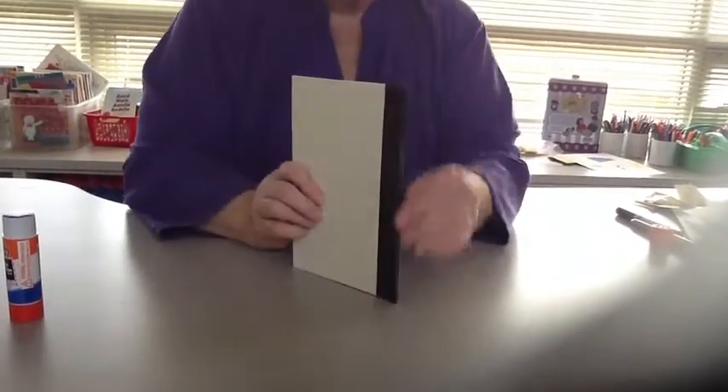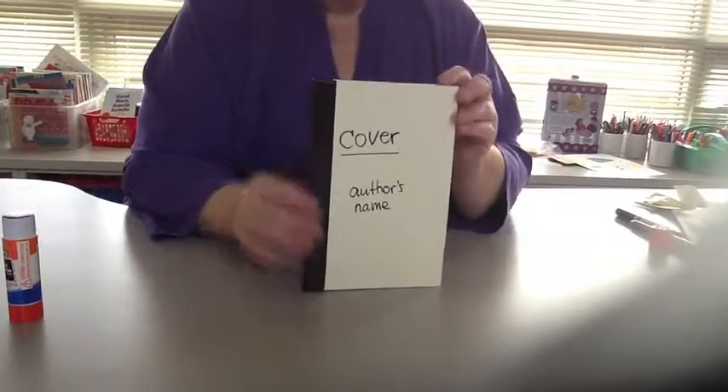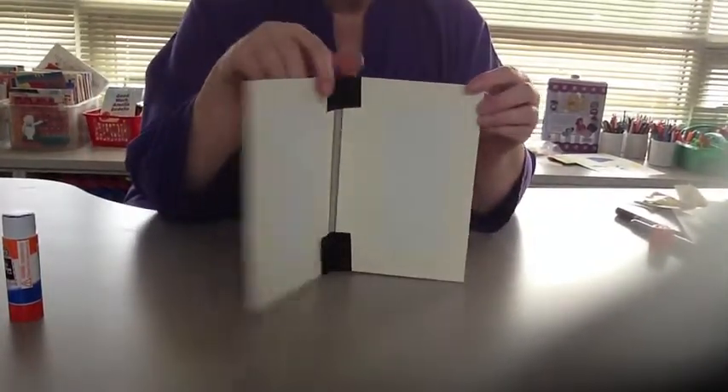I just do this to make sure it's nice and sharp here, and you've got your cover.